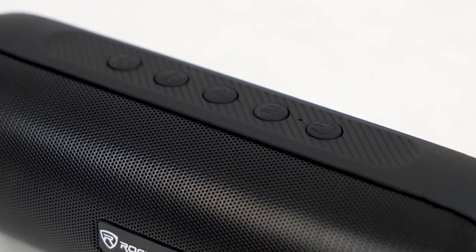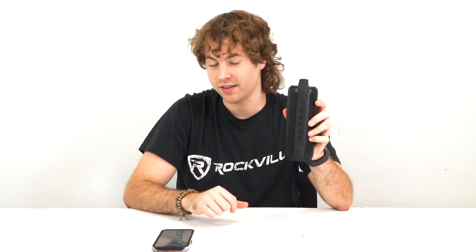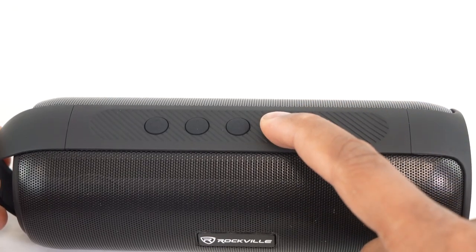Above the power button we have the mode button, which lets you switch the speaker into different modes like radio, USB, aux, or Bluetooth. When you switch back to Bluetooth mode, it will automatically remember the last device it connected to.